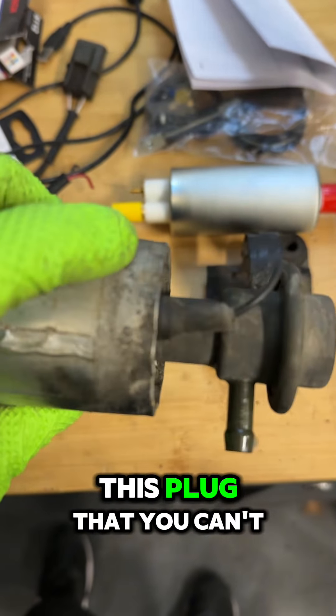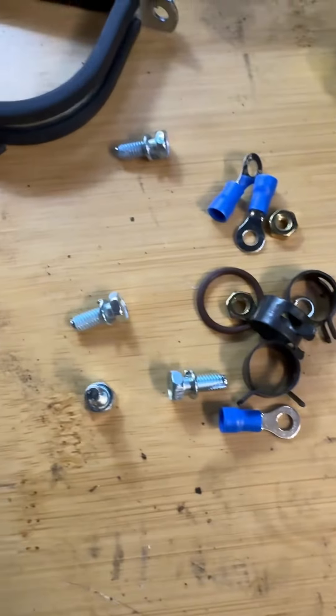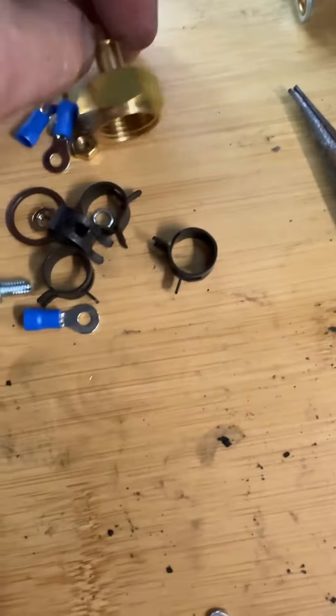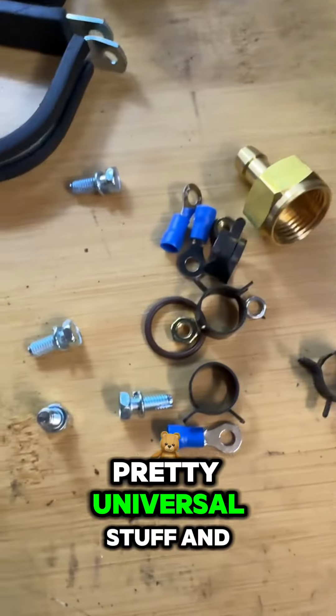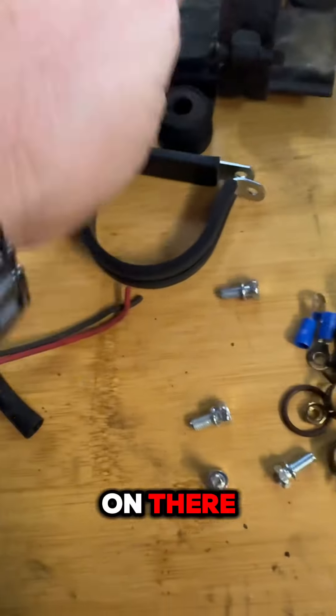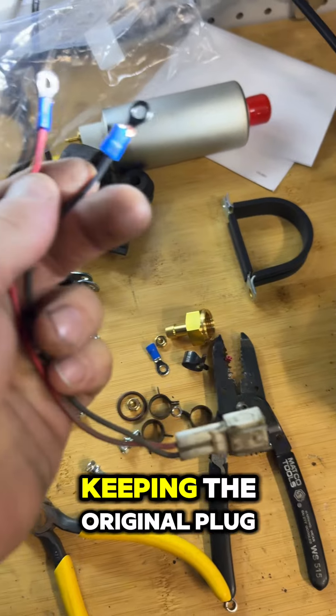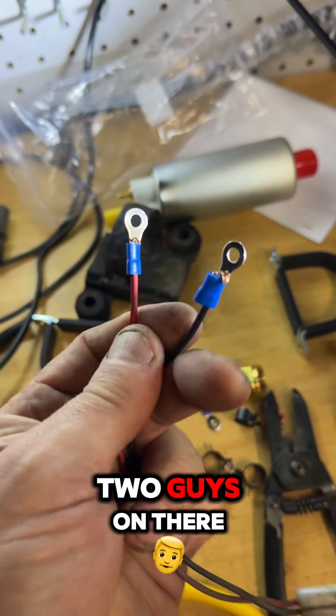I had to cut the wires off because they're in this plug that you can't pull out. The kit comes with some pretty universal stuff, and I'm going to use these connectors on there — keeping the original plug, just put these two connectors on.